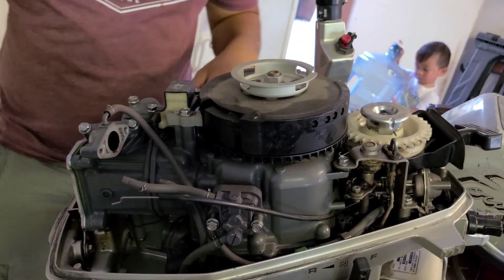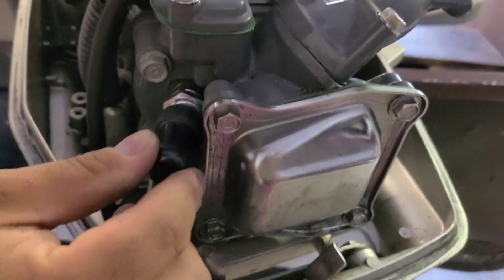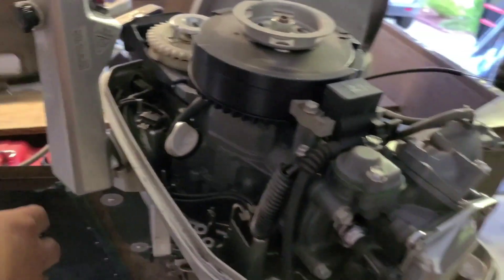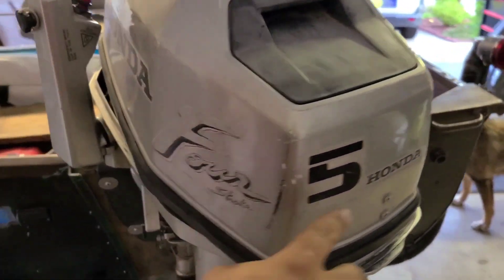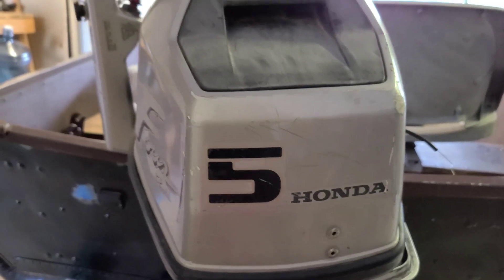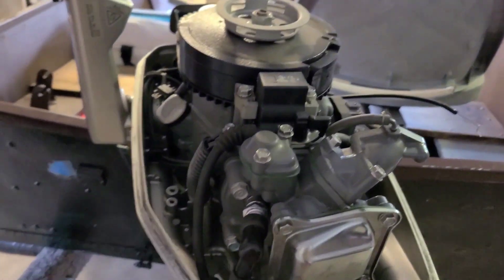On the spark plug, this is a BPR5ES — I already removed it. For this Honda 4-stroke 5 horsepower, the gap on the spark plug should be 0.28 to 0.31 inches. So keep that in mind.